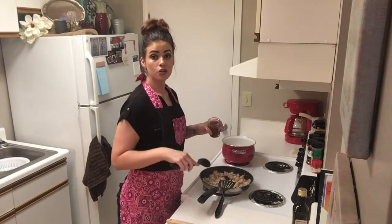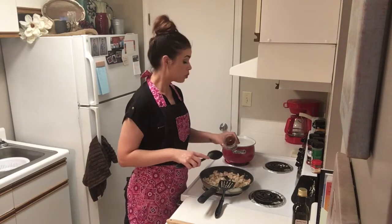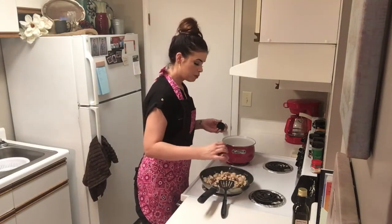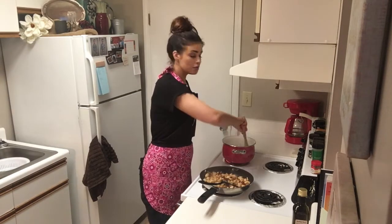Our chicken has not cooked the whole way through yet, but we're going to go ahead and add our sun-dried tomatoes at this point. Just a little dash of paprika, which is optional as well.